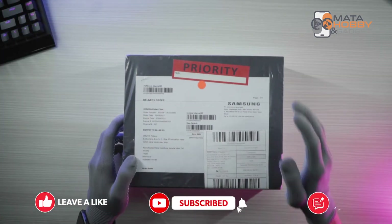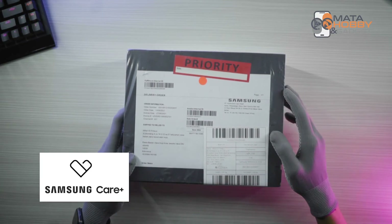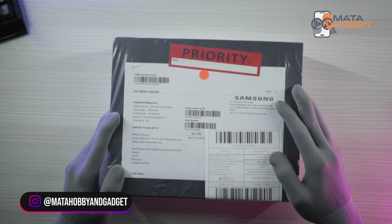The benefit of the pre-order on Samsung Resmi is that you will get a service called Samsung Care. Okay, let's go to the unboxing.